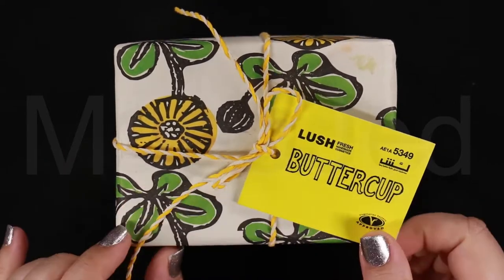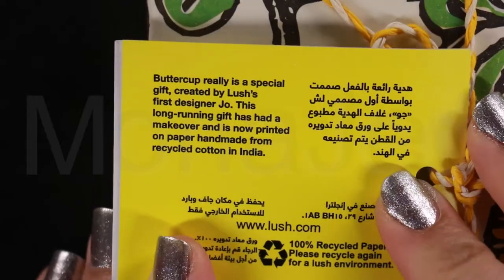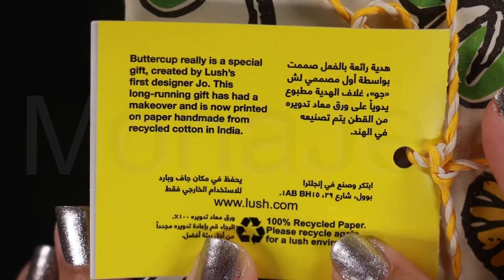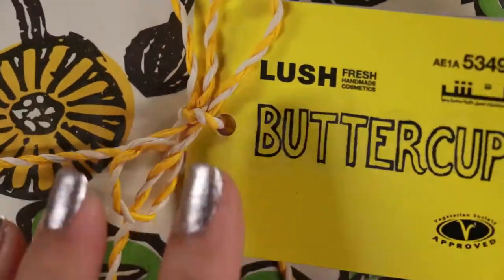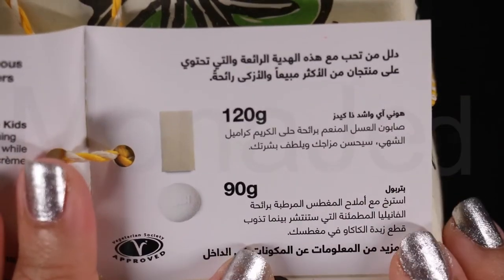Here it is, Lush's Buttercup gift box. Buttercup really is a special gift created by Lush's first designer, Joe. This long-running gift has had a makeover and is now printed on paper handmade from recycled cotton in India. For more information, you can visit Lush.com. So, let's open the tag and see what goodies they have given us.